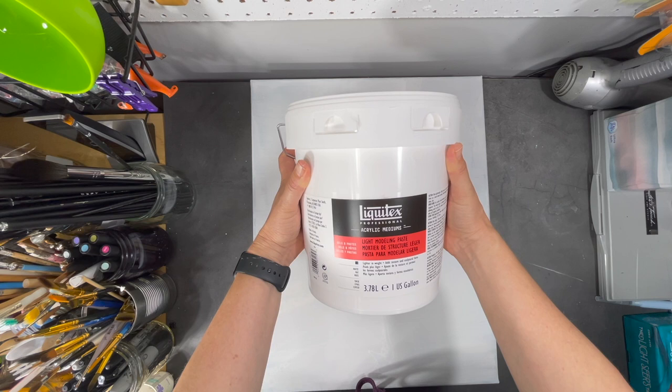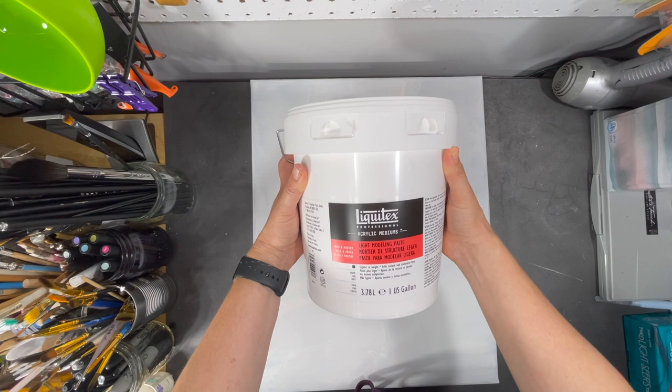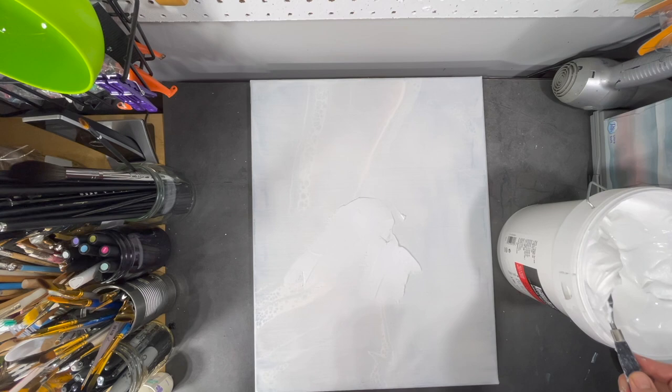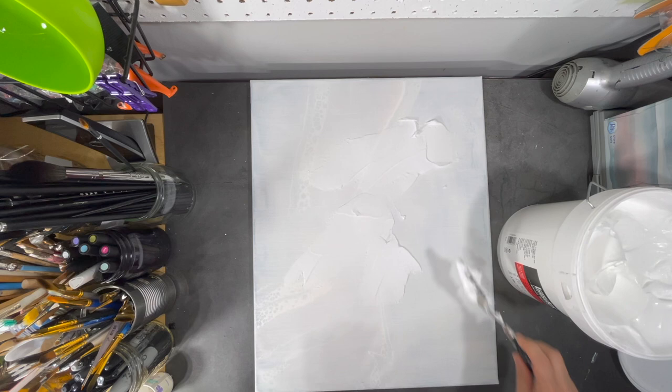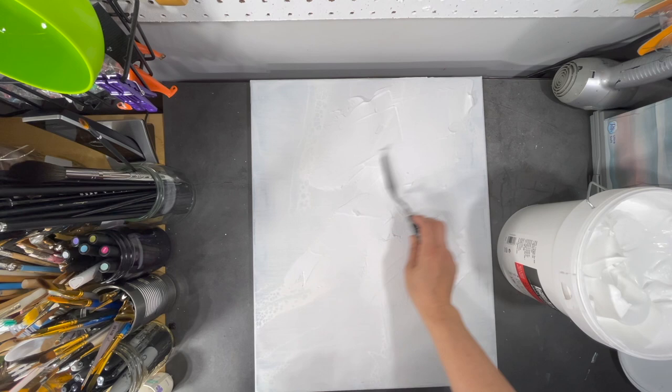For this process I'm going to use a product called light modeling paste. I like to use this paste because it's a lot lighter than some of the texture paste you can find on the market, and this is a relatively big canvas so I want to make sure it doesn't make the final product too heavy. I'm using a palette knife to apply my modeling paste on the canvas, trying not to make the layer too thick, but I do want it to have some texture. Once I'm done applying the modeling paste, I'll be ready to apply my stencil.